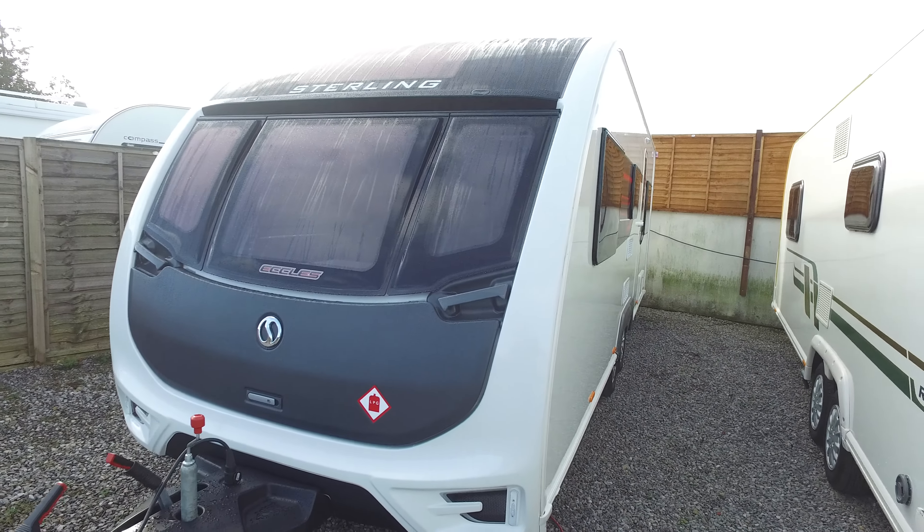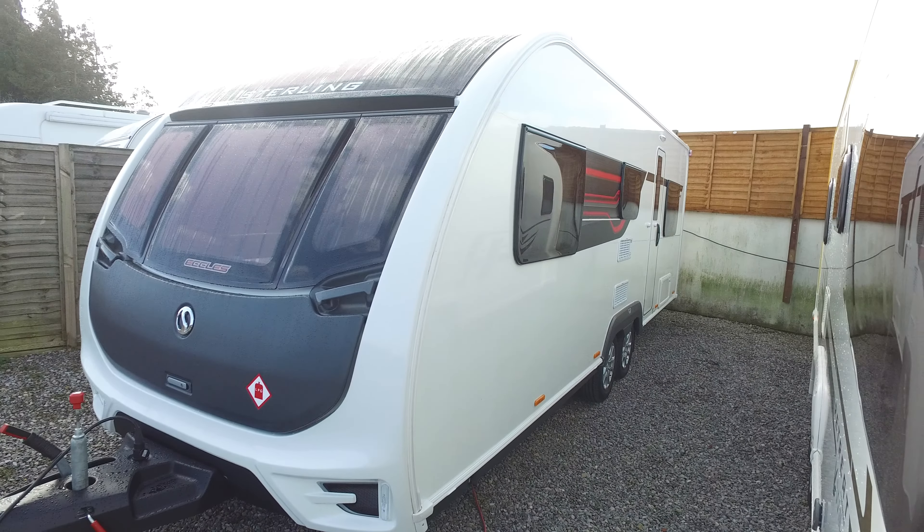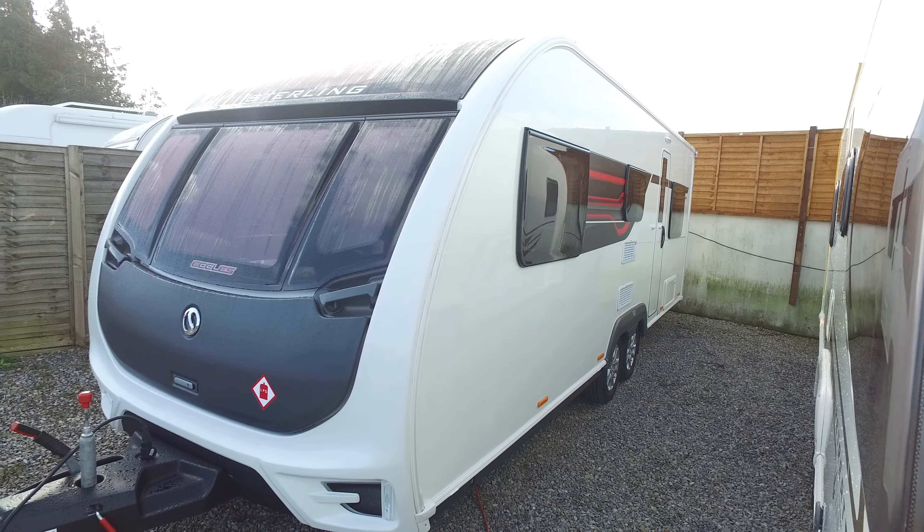Welcome to Serenity Ledger's video for this 2016 Stirling Eccles 640 twin axle six berth caravan that has just arrived with us. The video has been made in connection with the photographs and editorial you may have already seen, and it is just to give you some very up-close footage on the caravan and also an opportunity to tell you if it has any markings externally or internally.